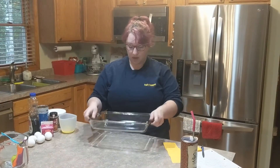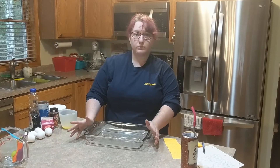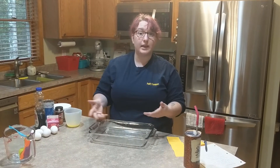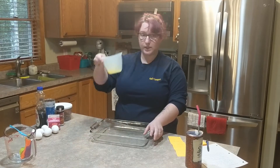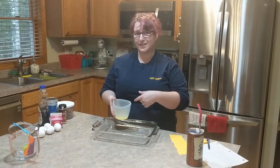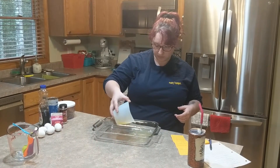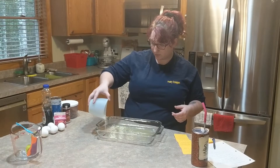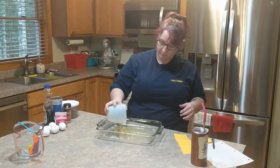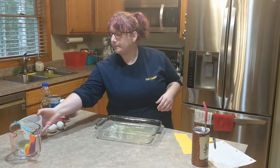We're starting off with a 9 by 13 Pyrex glass dish — I like it because it cooks everything nicely. I've already melted half a cup of butter and we're just going to pour that melted butter into the bottom of the glass dish. It doesn't have to be completely spread out; as you put in the ingredients it all kind of mixes together anyway.